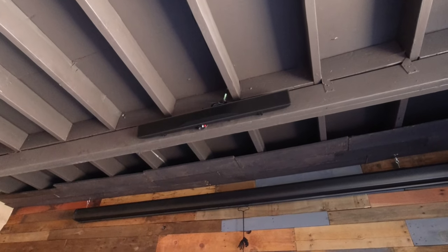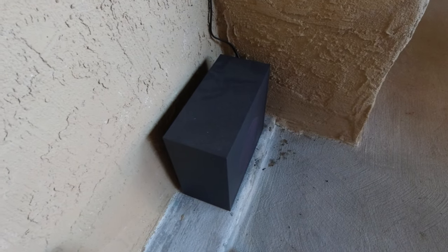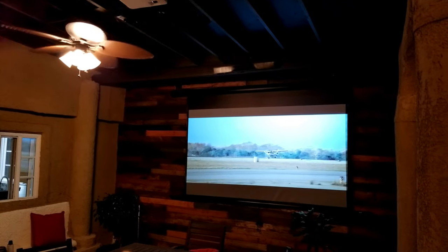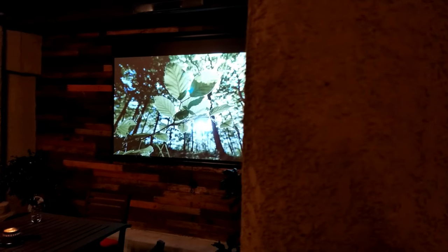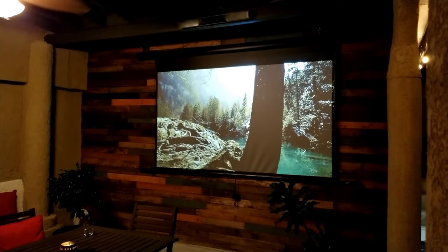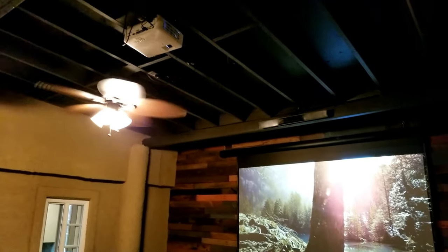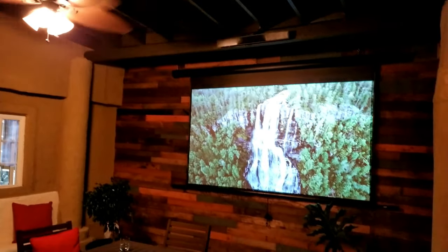For sound we're using a simple 2.1 soundbar installed in the ceiling with the sub in the back, which gives more of a surround sound effect. It is not Dolby Atmos at all, but it sounds better than the projector speakers. The projector costs around $750. For the screen there are different options — this model sells for around $1,500, which is expensive, but I'll leave links in the description with my personal recommendations at different price points.